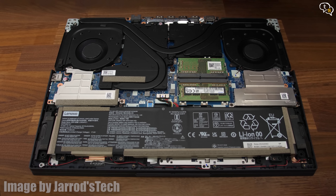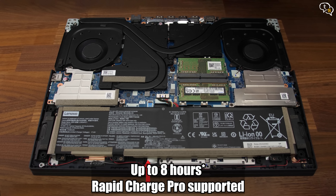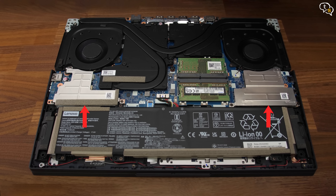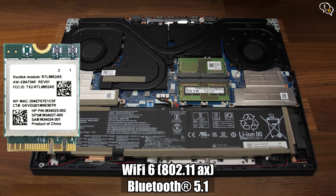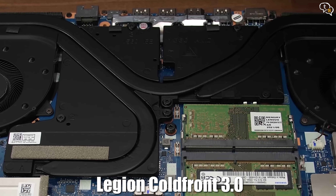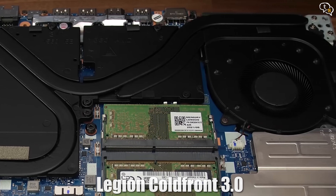Here's what the insides look like. We have a big 4-cell 80Wh battery rated for 8 hours of use. We have two M.2 NVMe slots and both are occupied on mine as it came with two 1TB drives for a total of 2TB of storage. This is where we have the RAM — it comes with two 8GB sticks for a total of 16GB. For WiFi, this unit uses a Realtek RTL8852AE module; it's WiFi 6 and also supports Bluetooth 5.1. The Lenovo Legion 5 uses a mixture of heatsinks, heatpipes and fans for the cooling solution, and it works well too.